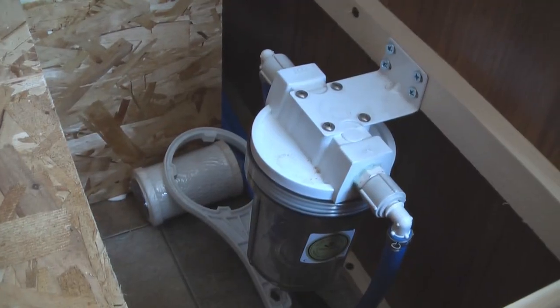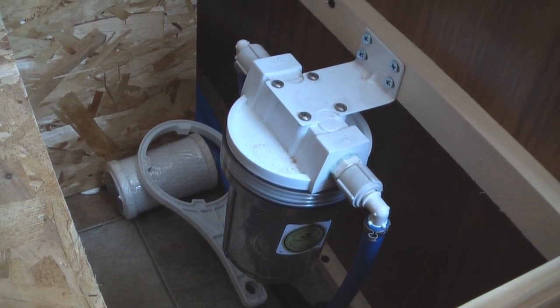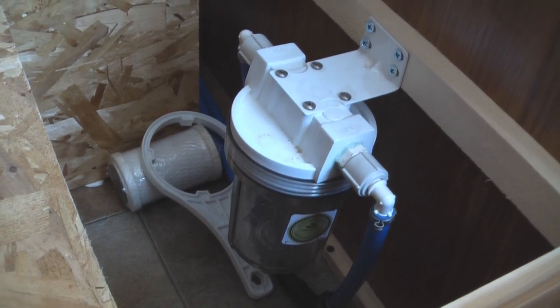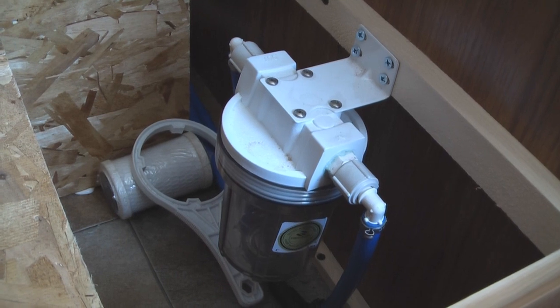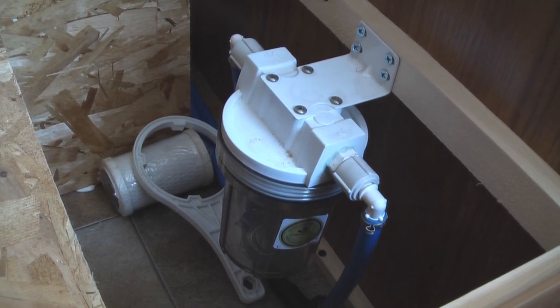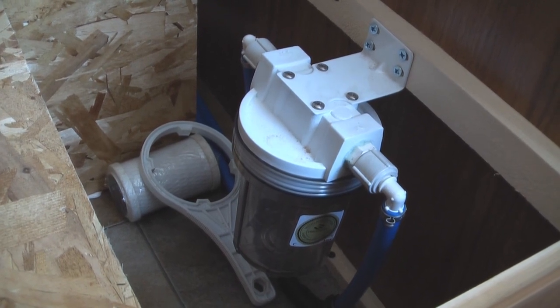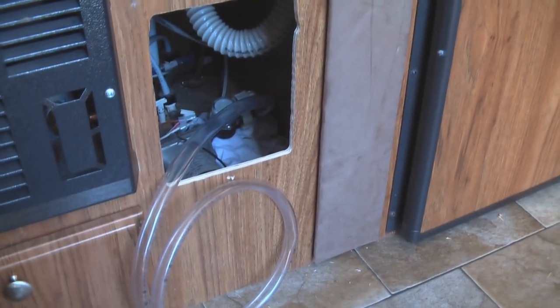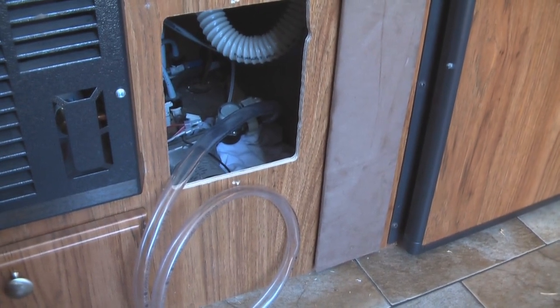One more thing you'll want to do before actually distributing antifreeze is remove the water filter from your water filter canister. I never use mine, but if you had one in there you would not want to contaminate it with antifreeze. The filter canister is empty right now and the filter is sitting right next to it. The tube is connected to the pump and I'm going to dunk that in the RV antifreeze and we'll be ready to start pumping it throughout the system.